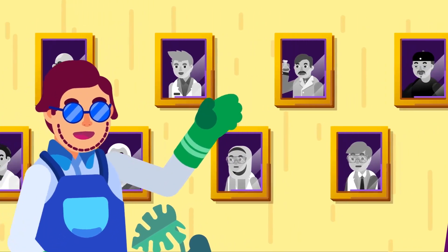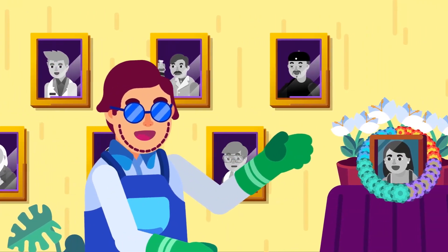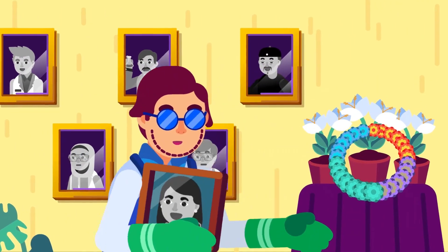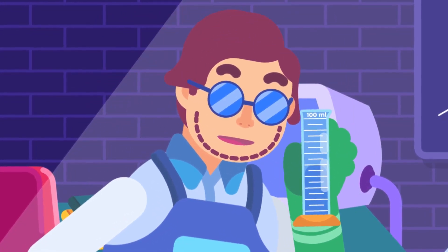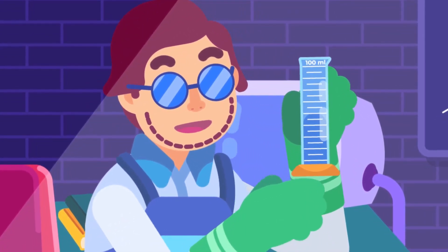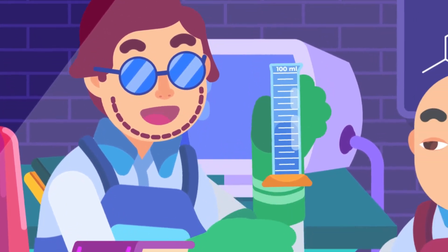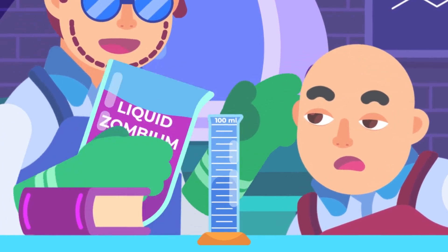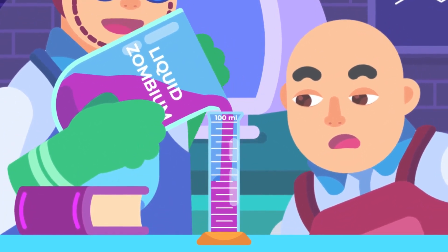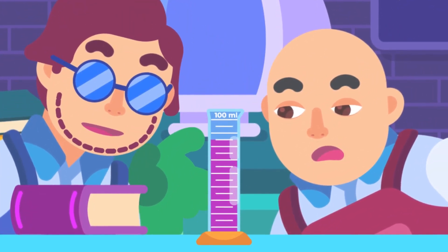It's been used by learners all over the world for decades and helps scientists and non-scientists do science and general volume measuring. A graduated cylinder or measuring cylinder is a tube-shaped tool made of glass or plastic with a base for stability. It has scales in milliliters or cubic centimeters to measure volume precisely. For liquid, simply pour the substance into the cylinder and properly read the measurement at the scale.